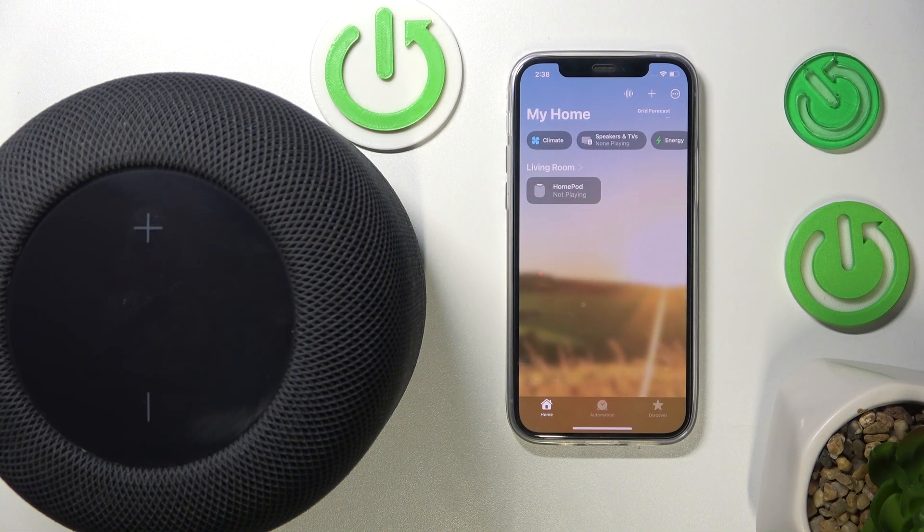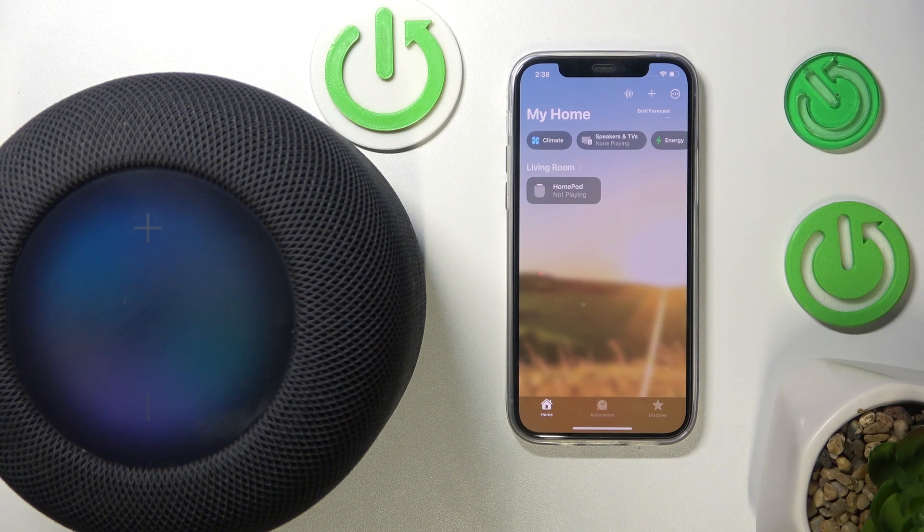Firstly we have to play some music, so we have to ask Siri to play some music. Hey Siri, play some music.